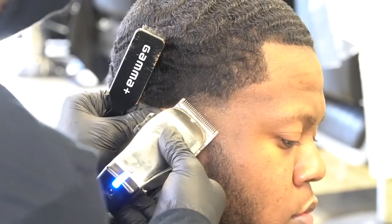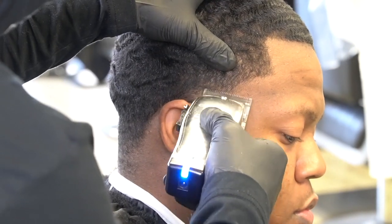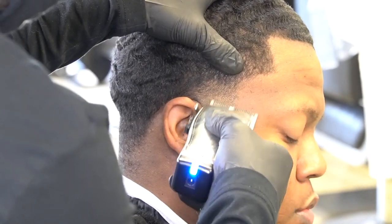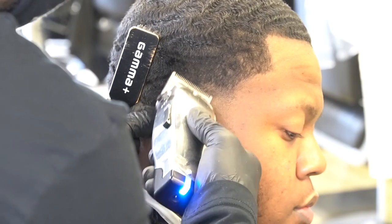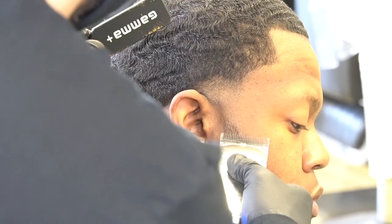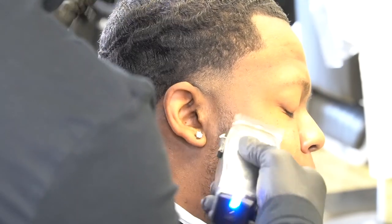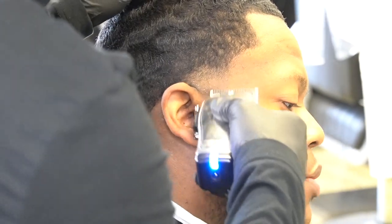Now I'm going to open to the top of the guideline, close the clipper halfway, go halfway down the guideline, then close the clipper all the way, hit the bottom of the guideline, and take this line out completely, making this fade as smooth as possible. And then while I'm here, just to be as efficient with my time as possible, I'm going to go ahead and fade this beard in, doing the same steps, just the opposite.